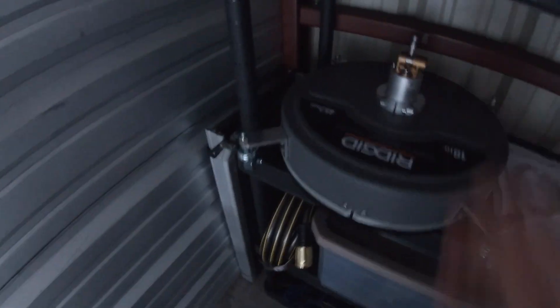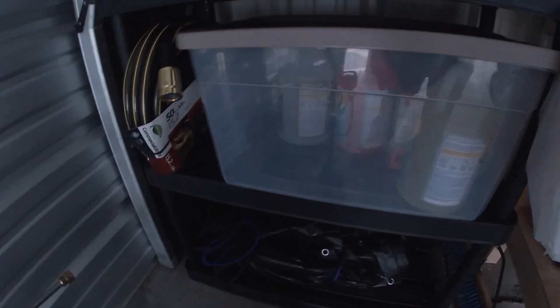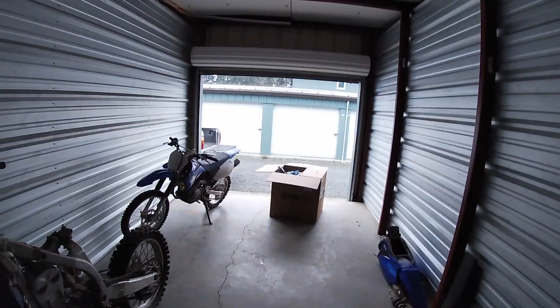I got a bunch of chemicals and cleaning stuff, and I bought a foam gun as well so I can shoot soap all over walls, driveways, and stuff.